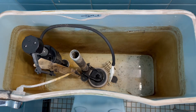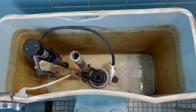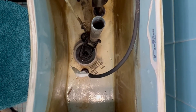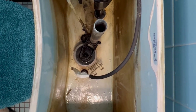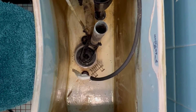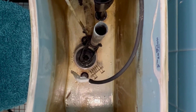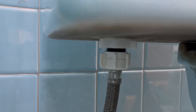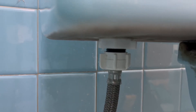The area has to be totally empty for you to start your work — no one should be inside. The toilet tank needs to be totally dry, so be sure to close the main faucet, because it could be very dangerous if you don't do it before you start your work.